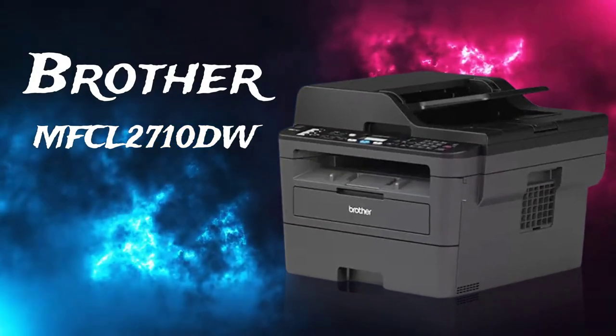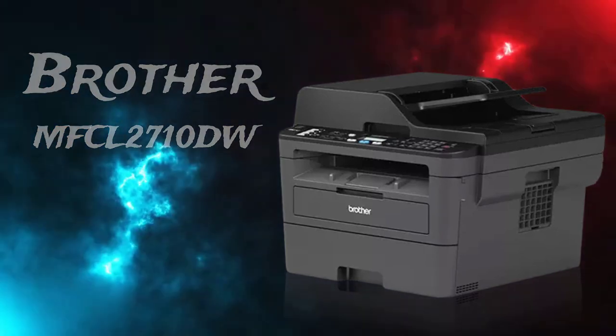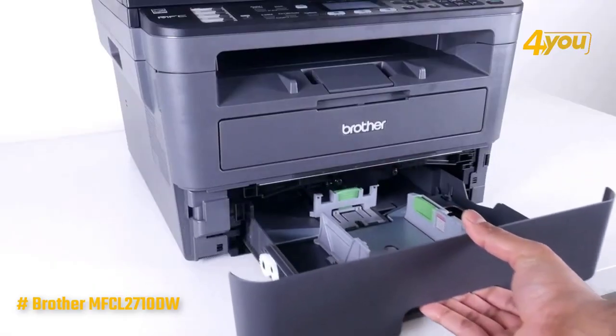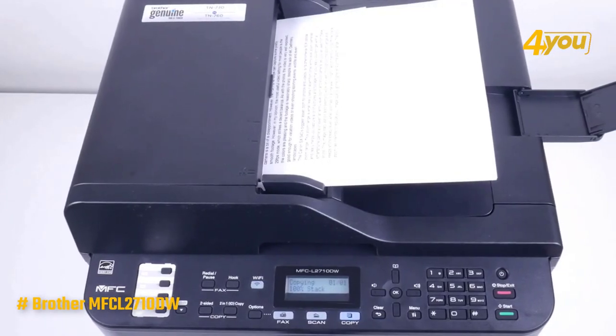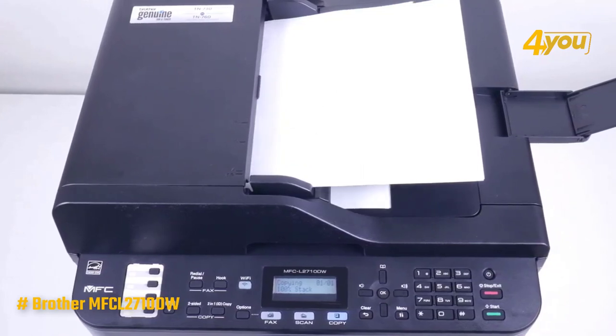The Brother MFC-L2710DW monochrome laser printer. This laser printer is a speed demon, boasting print speeds of up to two seconds per page, a 250-sheet capacity paper tray for fewer refills, and a 50-sheet auto feeder. This makes it a solid choice for busier offices and paper-intensive professionals who regularly conduct presentations or create and deliver reports.